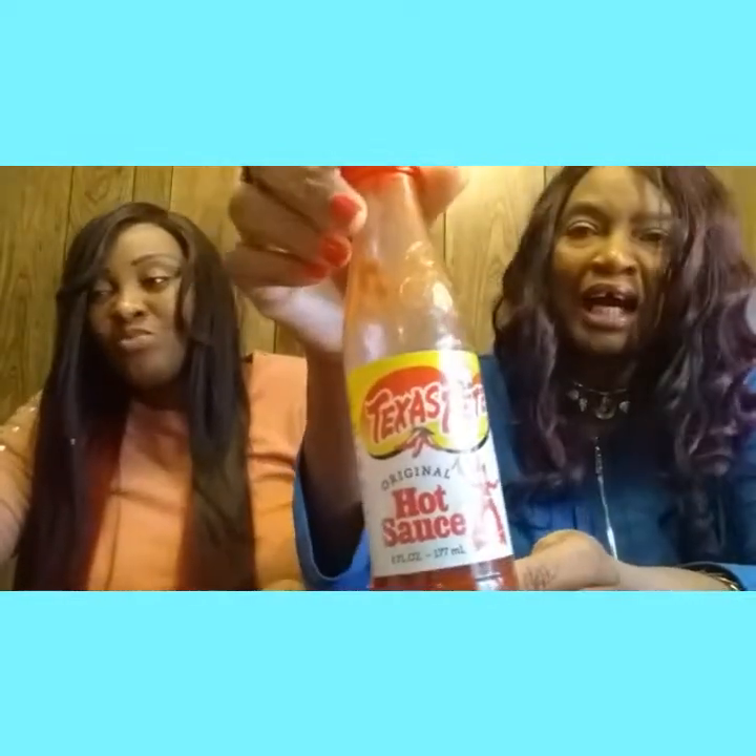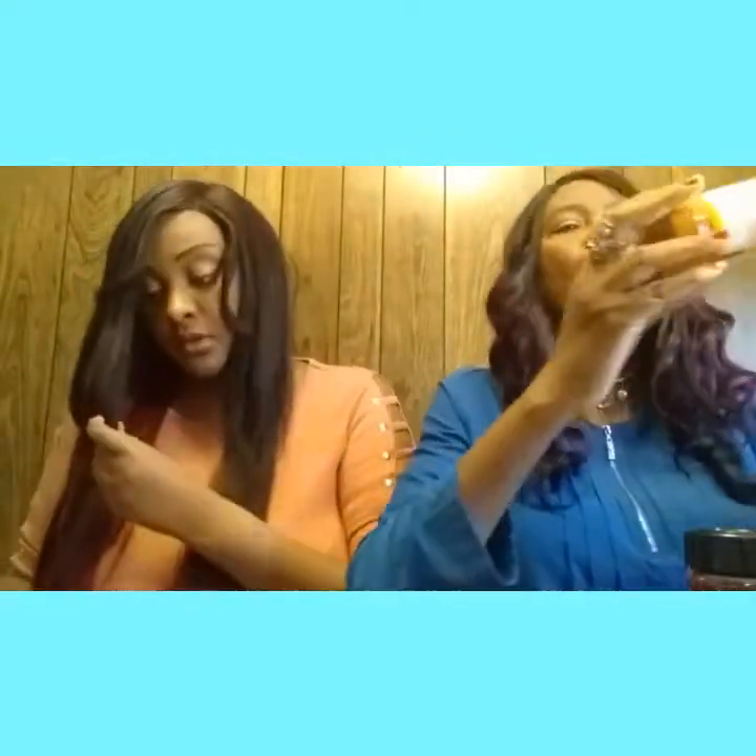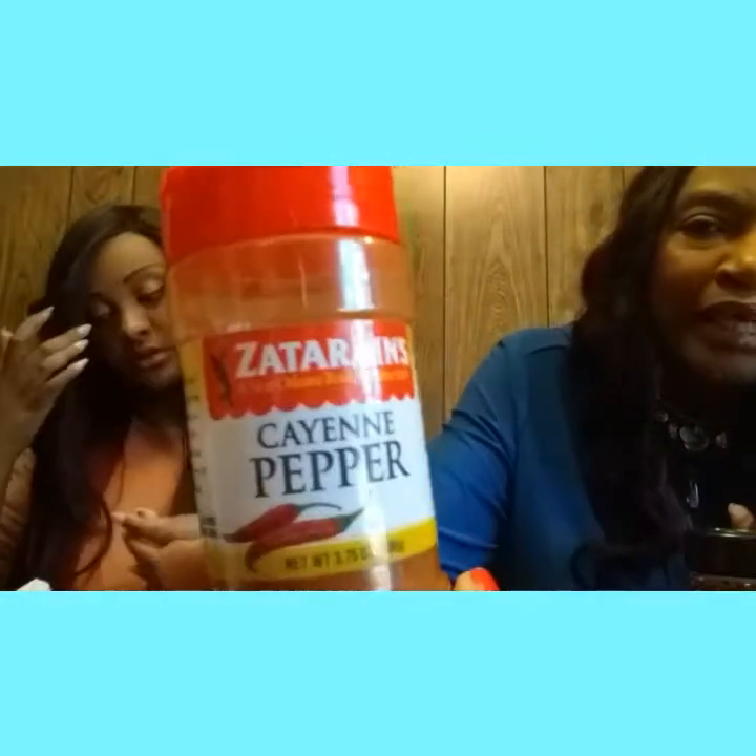Since we put the hot sauce in there and those peppers in there — oh my gosh, oh my goodness y'all. That's what made it taste real good and made it more hot and spicy. Oh my stomach. Y'all ready for the next challenge? Okay, we'll be back y'all!